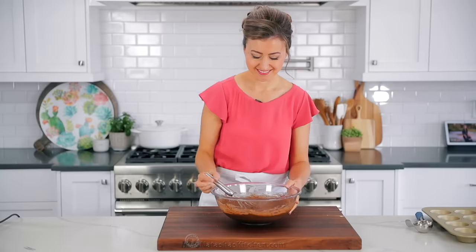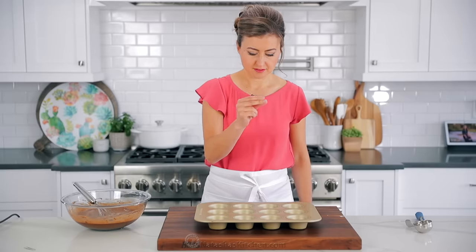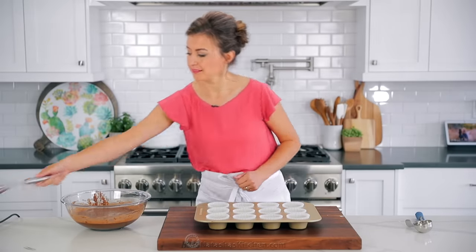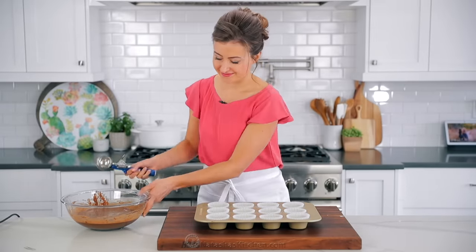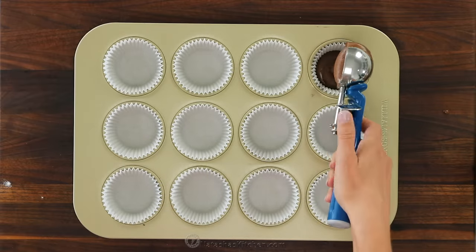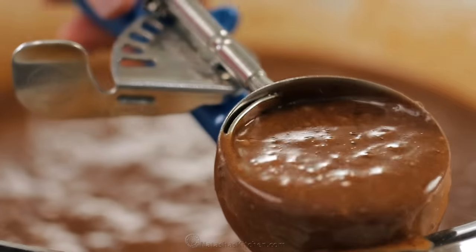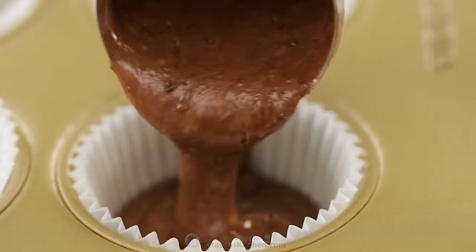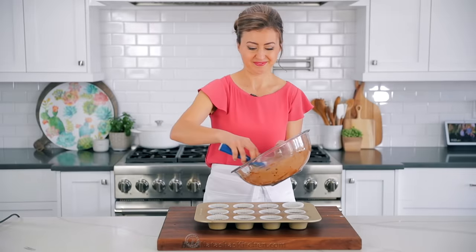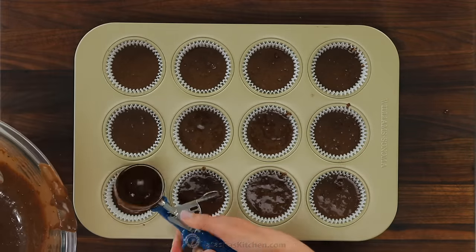The batter will still be a little bit loose and slightly lumpy. You don't want to over mix — once it's just combined, stop mixing. Line a 12-count muffin or cupcake tin with paper liners and fill each liner about two thirds full. Filling the liners two thirds full ensures that you get that beautiful, perfect dome on top of every cupcake. I like using a trigger release ice cream scoop to make portioning cleaner and easier. If you over mix, you develop those gluten strands and it can result in a tough cupcake.